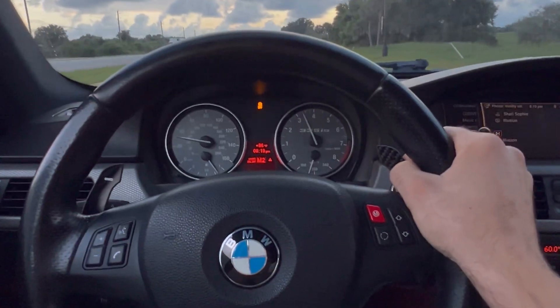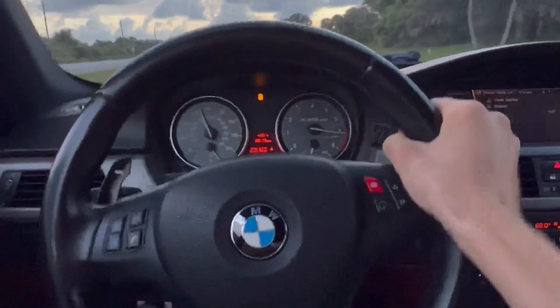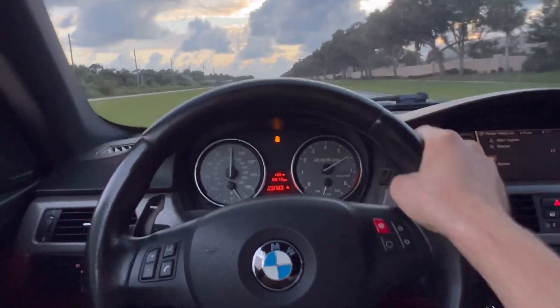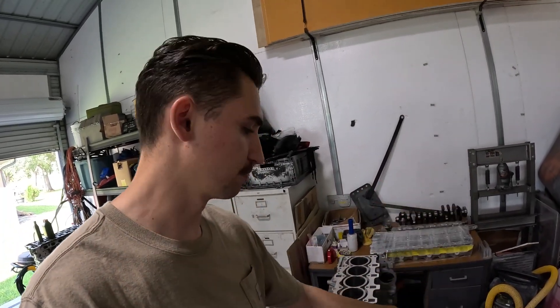Hey guys, it's 941 Garage and we're going to be building another N54. The 335 IS motor did not blow up. I'm just going to be building a motor on the side just in case, or when I feel power hungry I'll just swap it in and turn up the boost.